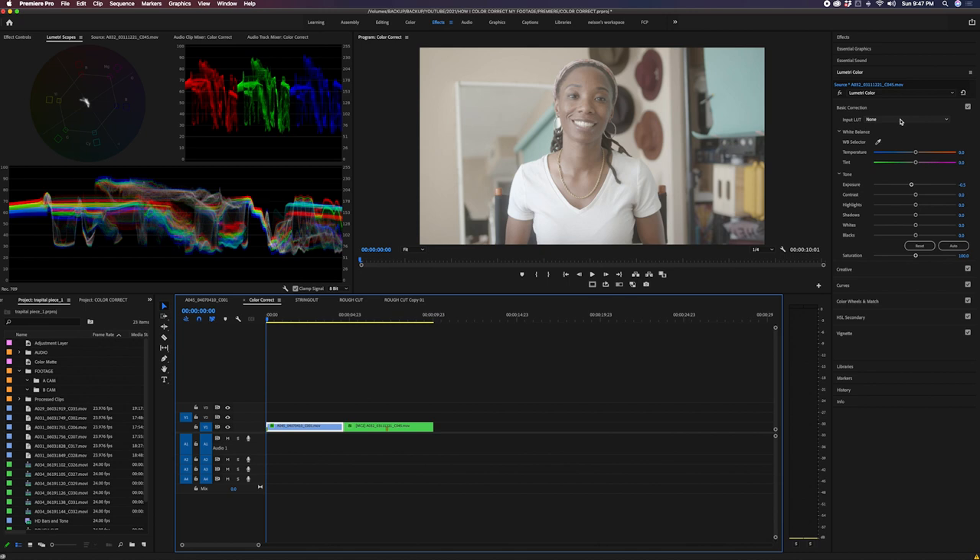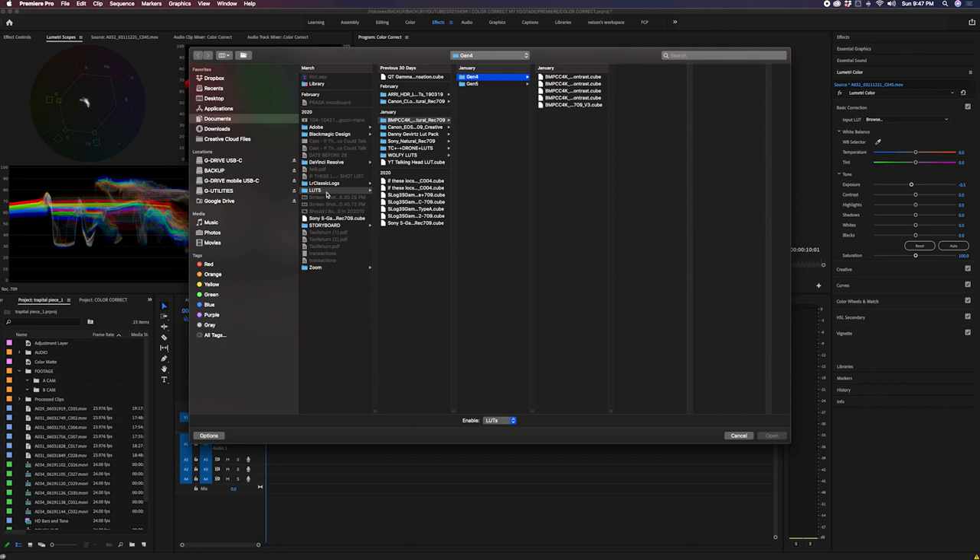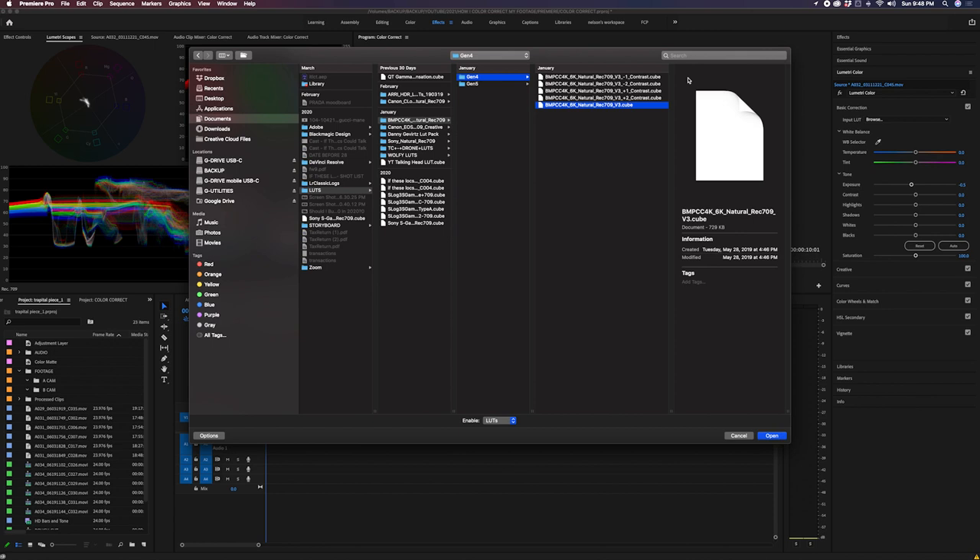I have a full folder in my Documents called LUTs. These are all my creative LUTs or purchased LUTs that aren't necessarily in Premiere. I keep them in Documents because whenever Premiere upgrades, I always lose any LUTs stored in the Premiere folder. I go to Blackmagic and I like to use Gen 4 — I've tried Gen 5 but it's a little too much for me. I use the standard one without the contrast boost or reduction, then hit Open.